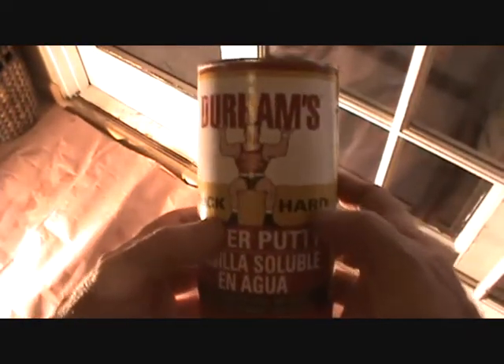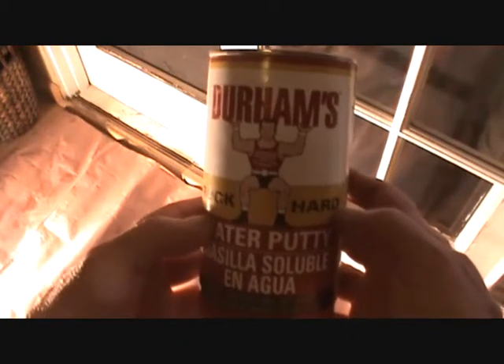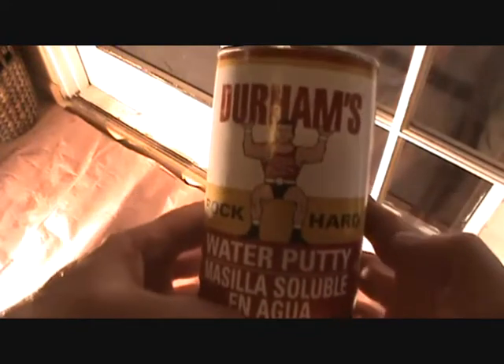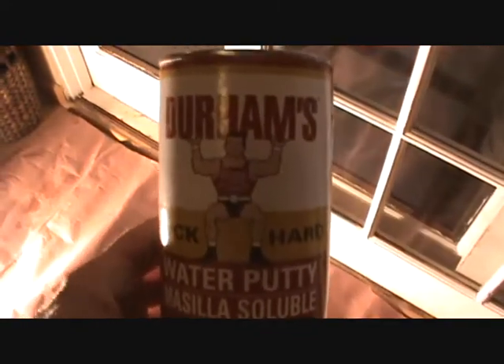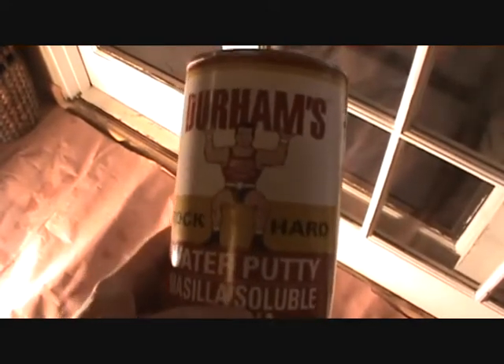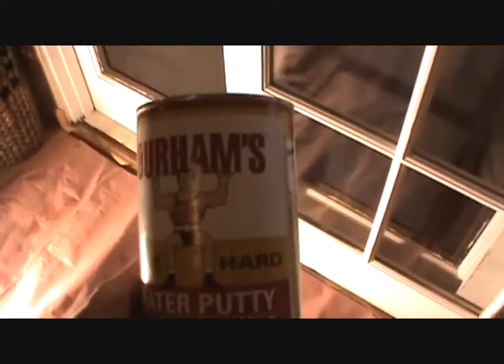You know why they call it Rock Hard? Because after you mix it up with water and put it on there, it dries hard as a rock. And you can kind of mold it a little bit as it's drying, you can sand it, you can paint over it, you can drill and put screws into it, you can mold it — all kinds of stuff. So that's what I thought I would use.